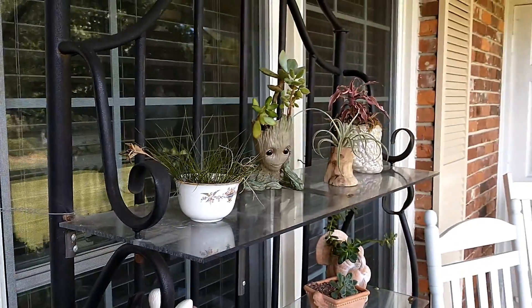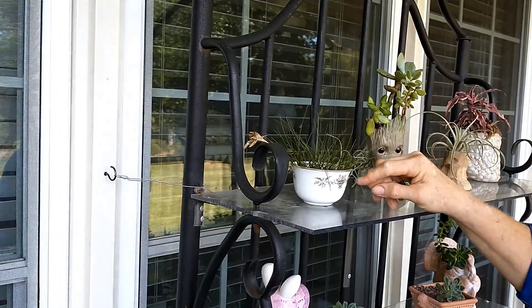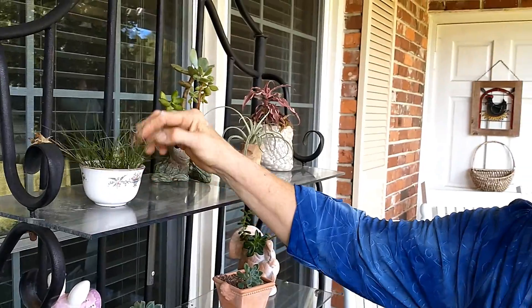Do you water them? I do water them sometimes, but I don't let them sit in water. That's why I tilted that cup to make sure. See my chipped cups? I use them all.